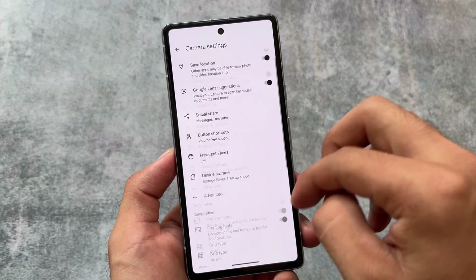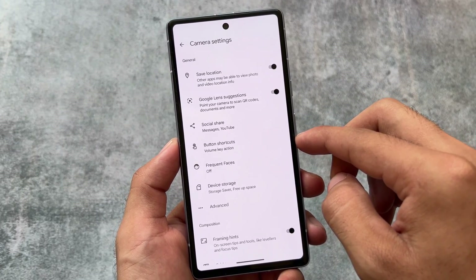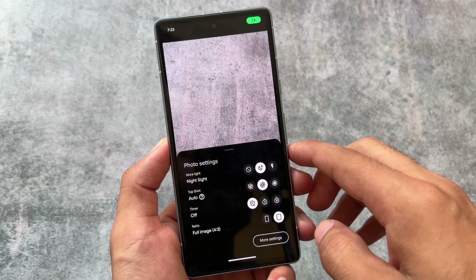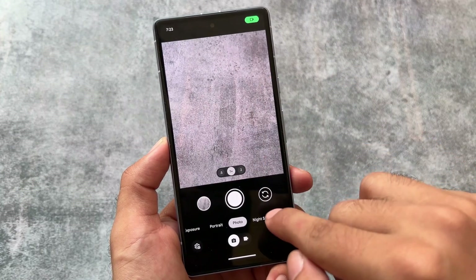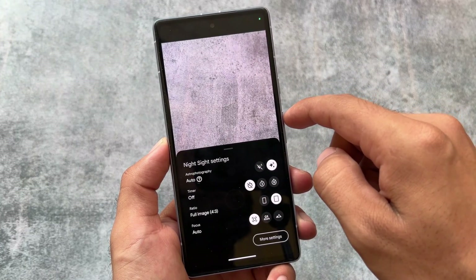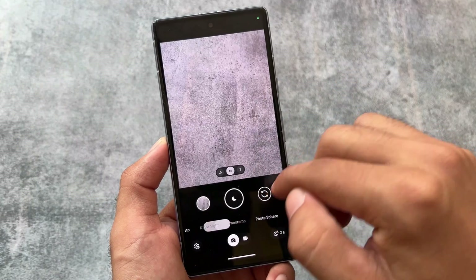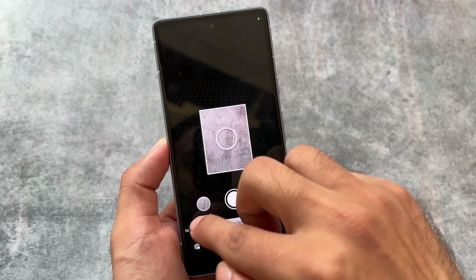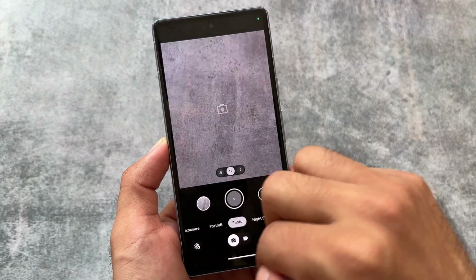This is one of the best GCam ports right now and you can install it on almost all Pixel devices. It's working fine on Pixel 7 and Pixel 8 — Pixel 7 Pro users can also install it. I think it originally comes from the Pixel 8 and 8 Pro, though I'm not exactly sure about that. There are also many other options available which you can check out.